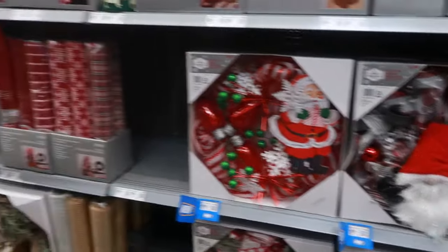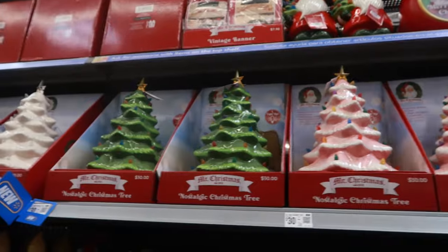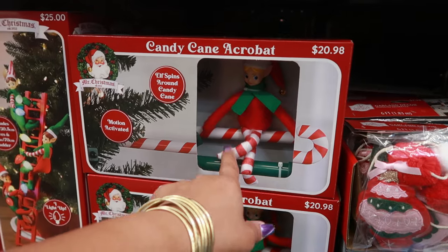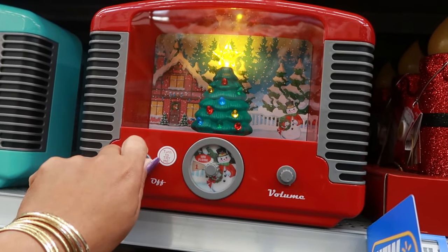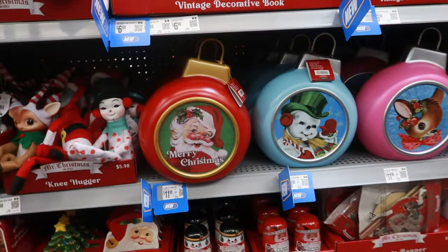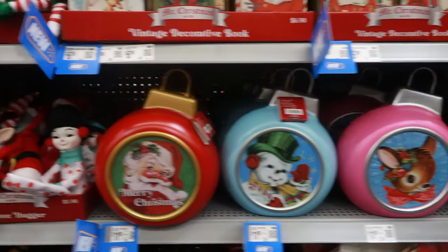There's some more wreaths over here - that one is also $19.98 up there. The Christmas trees are thirty dollars. Elf spins around on candy cane - $20.98. $24.98 - let me try it - okay it's not even that loud. So you got two colors for $24.98. $11.98 for these little vintage-style decor pieces - I like those.